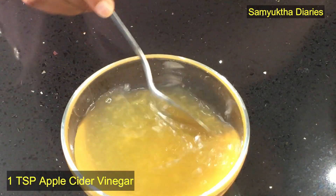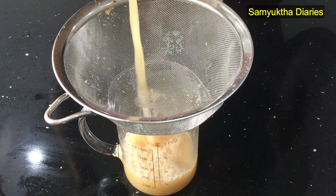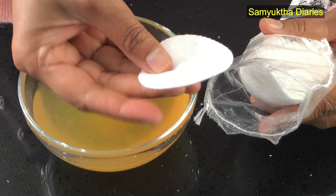If you have got oily skin, then once you have infused the concoction, add one teaspoon of apple cider vinegar to this. I've already posted the simple recipe of making apple cider vinegar at home — I'll give you the link below this video. So this is the third variation. After you have made the basic toner, you can customize it according to your skin type.